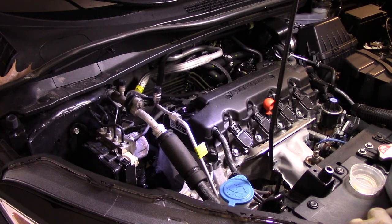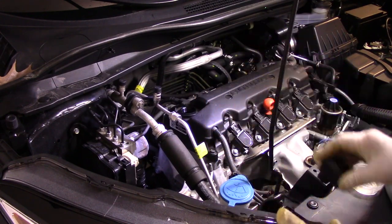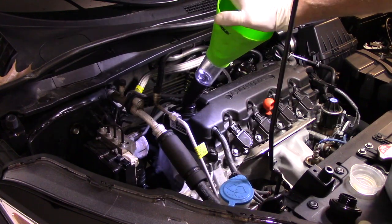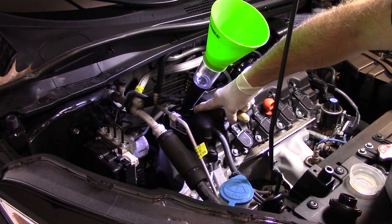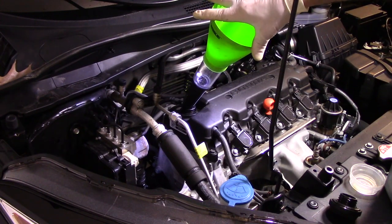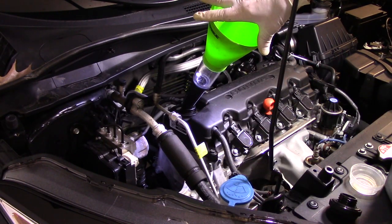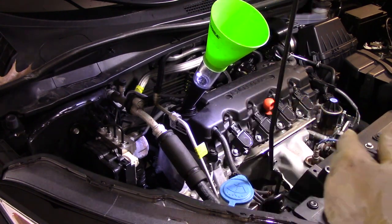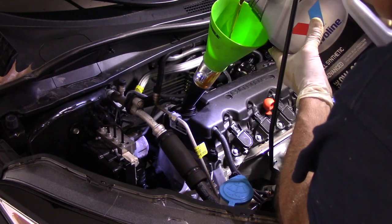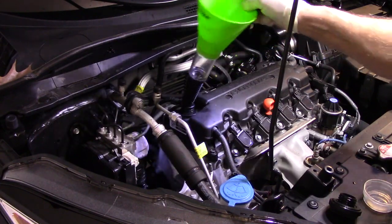Make sure you use the correct motor oil — this calls for 0W-20 full synthetic. If you use the wrong oil you could damage the engine. We're going to put a funnel in here; believe me, you will make a mess without one. We looked it up in the manual and it takes almost four quarts — 3.78 liters — but we're going to put in about three and three-quarter quarts and add as needed. Now we'll pour it in nice and slowly.